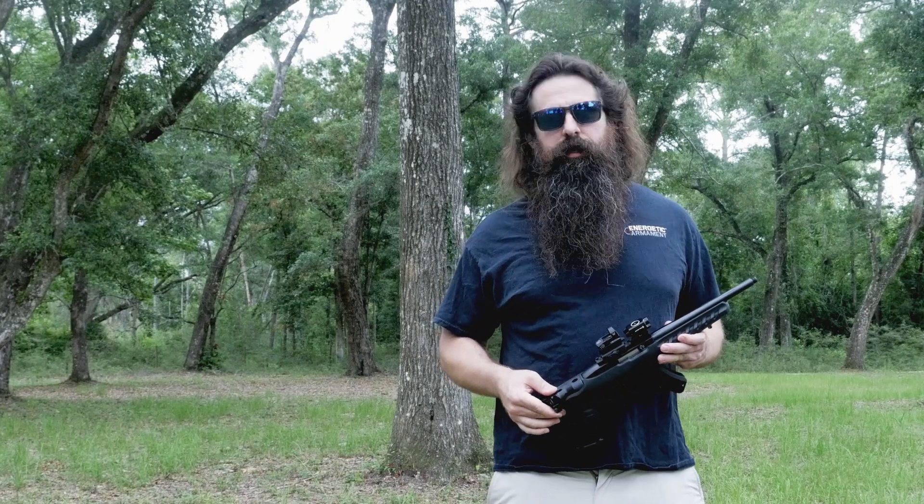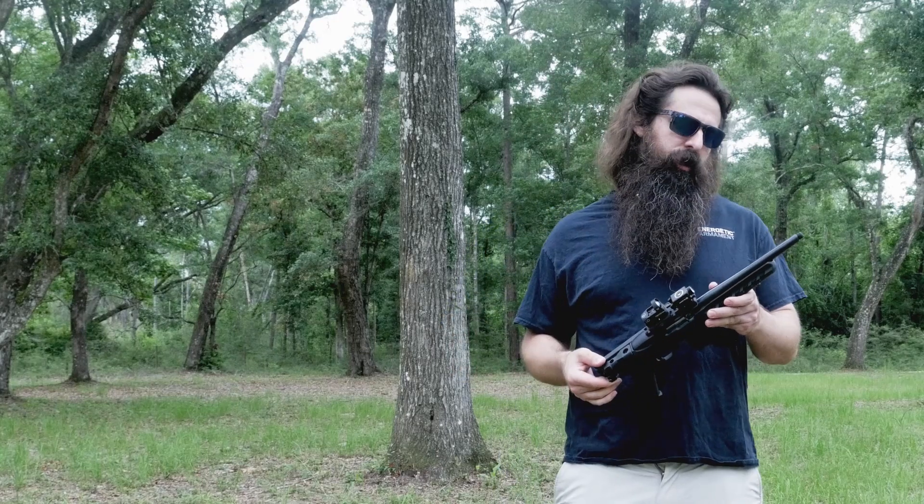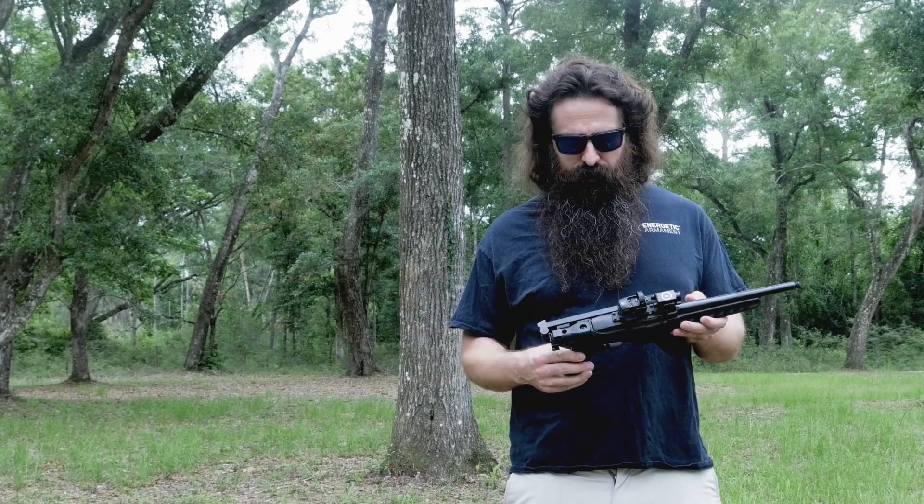What's up guys? Brooks and Richard with Thompson Machine here. Today I wanted to show you a really cool host we've got in the shop. This has actually kind of become one of my favorites to shoot.